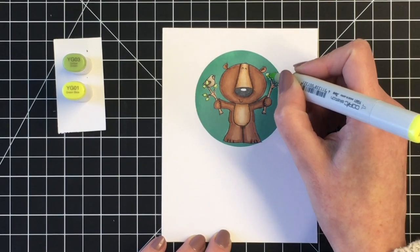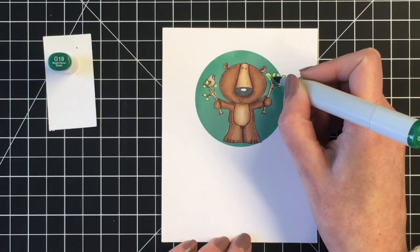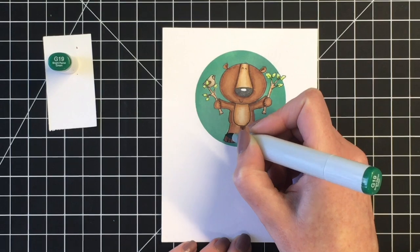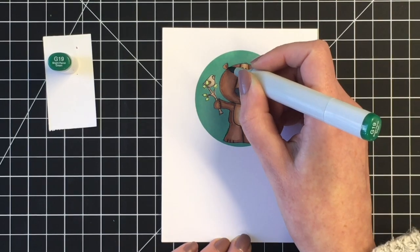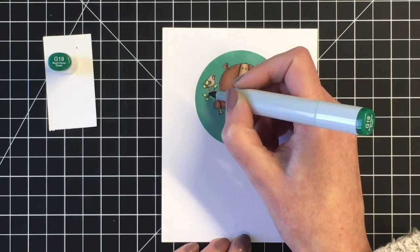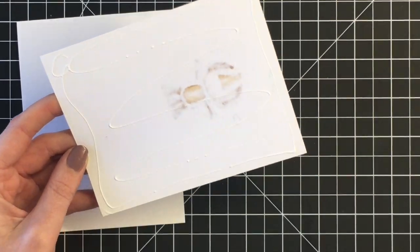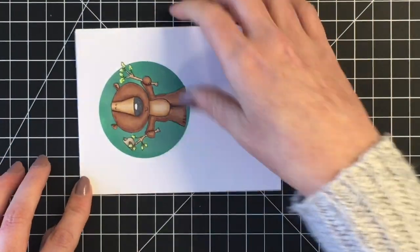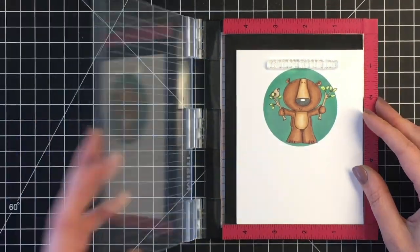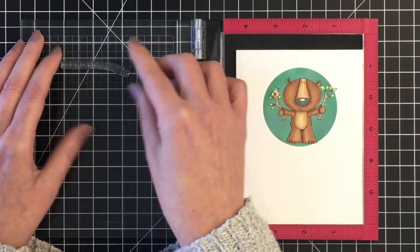For the greens I used YG03 and YG01, just a quick two-color blend. I did feel like I needed a little bit more of a darker shadow, so I brought in the G19 and I'm placing that around the branches where my masking didn't quite touch the image line, so that there were areas left with the ink blending that I needed to fix up. That G19 was the closest marker I had to the color of the background.